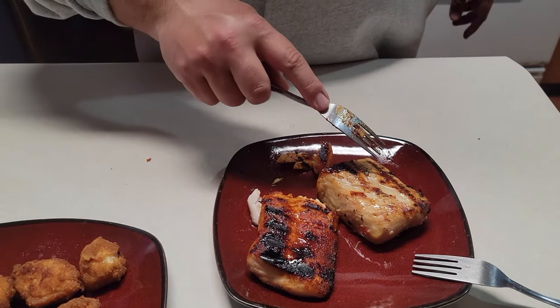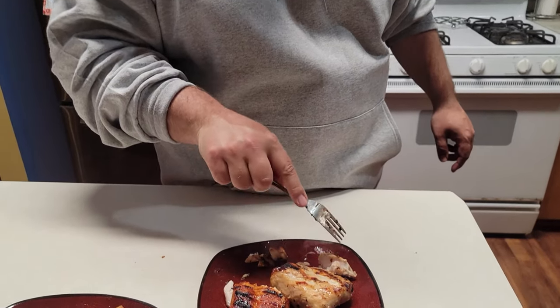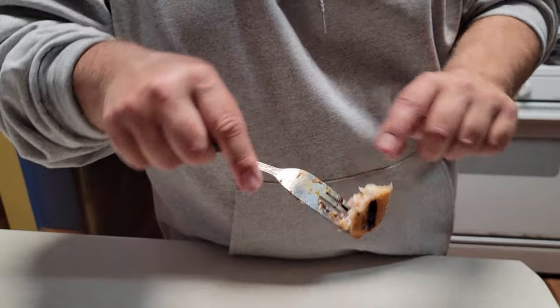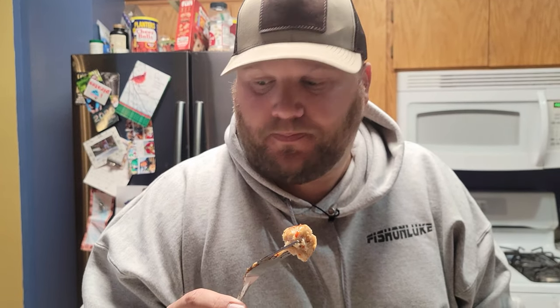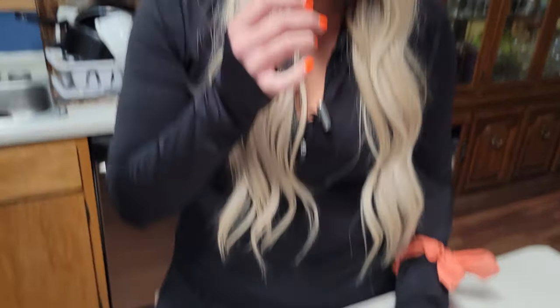Next is the Italian dressing marinated paddlefish. It's not tender by any means, but temp is good. I've marinated chicken with Italian dressing before and it's amazing. Tara tries it — it's different, not bad, and has a good aftertaste. She gives it a five and a half out of ten, while I'm going six. She's really liking this paddlefish.